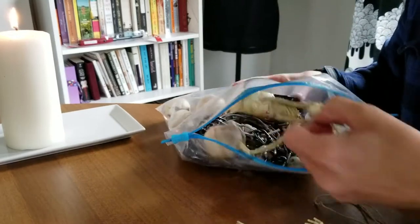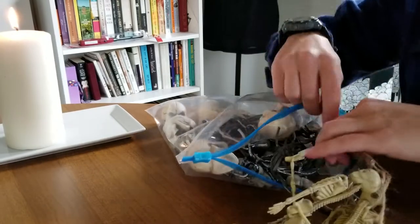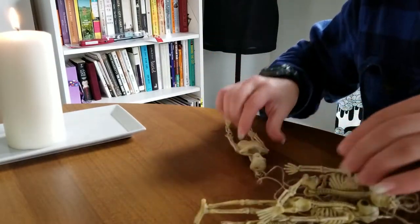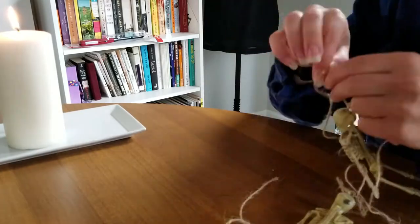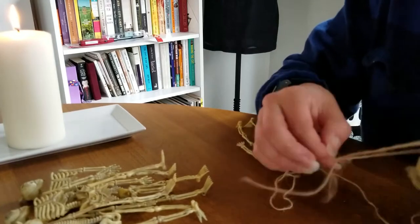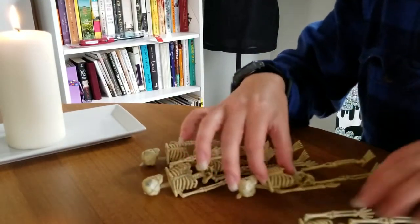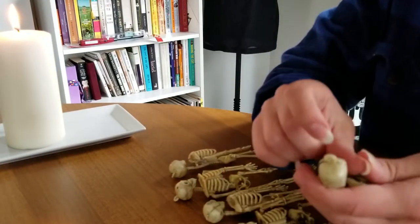All of these little skeletons were from the Dollar Tree — I have a haul from there as well which I can link. I think we just need to untie all of these. I've got one, two, three, four, five, six, seven little guys. I think I'm gonna take these little things off.